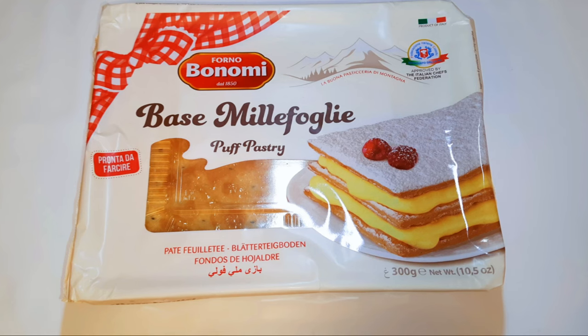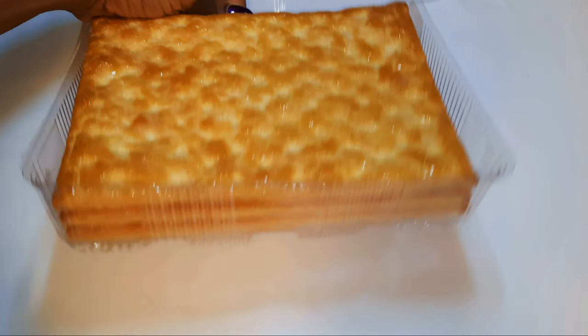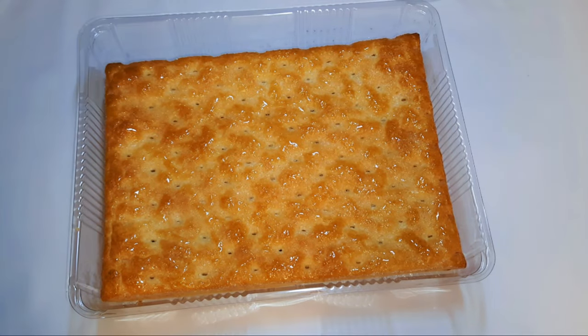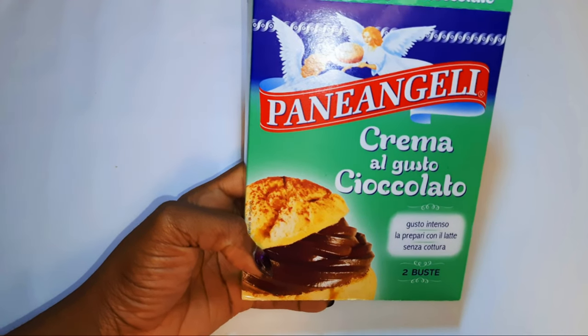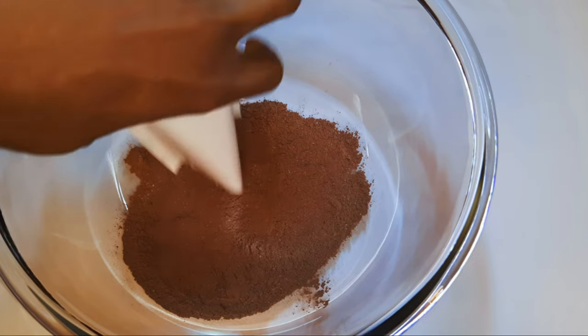In this video I'll be using some cracker biscuits that you can find at any supermarket. If you don't find them as big as these ones, you can buy the regular small crackers and just arrange them. I've also got some powdered chocolate custard. If you don't have the powdered form, you can use the regular custard — it's going to work great. I'll pour it into a bowl.